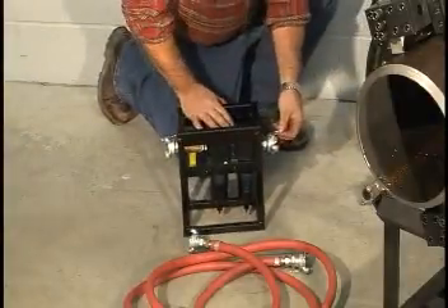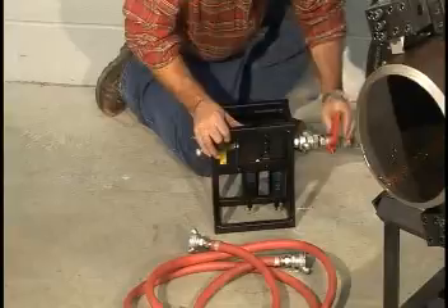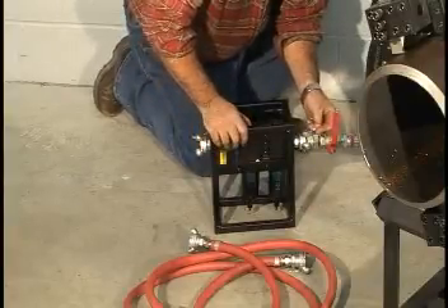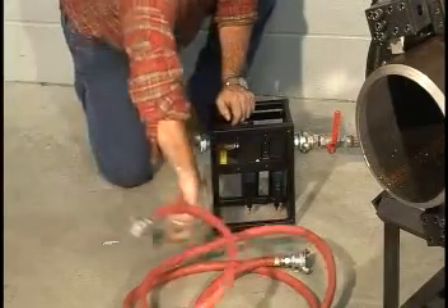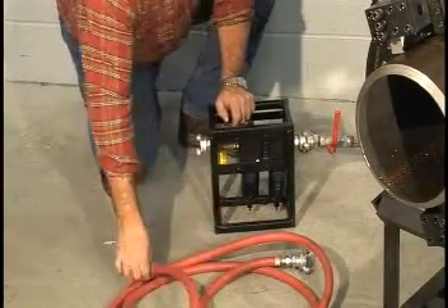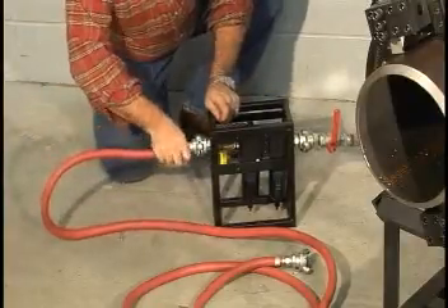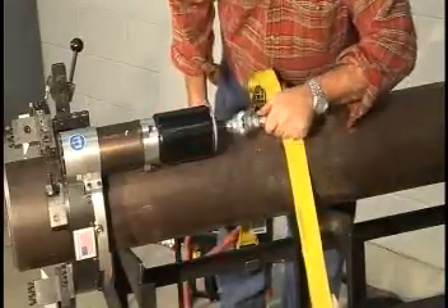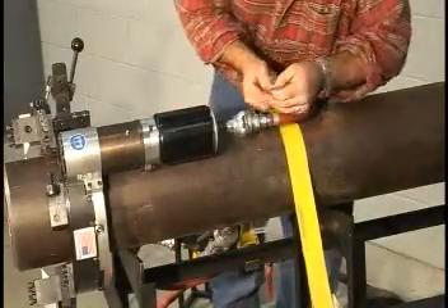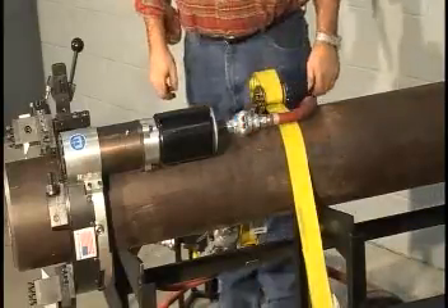Pneumatic powered tools have an air caddy provided that injects lubricant into the air supply to prevent motor damage. Make sure that the lubricant reservoirs are full. Attach the supply line to the intake side of the caddy. Attach the tail hose provided to the tool side of the caddy, designated by the flow shut-off valve, and the throttle end of the tail hose to the air motor fitting. Always use the lock clips to prevent accidental disconnects.